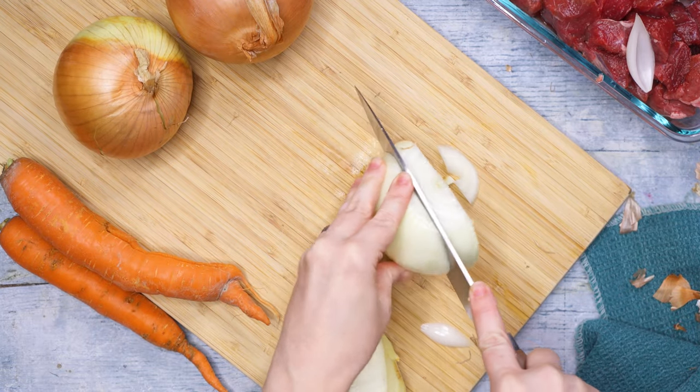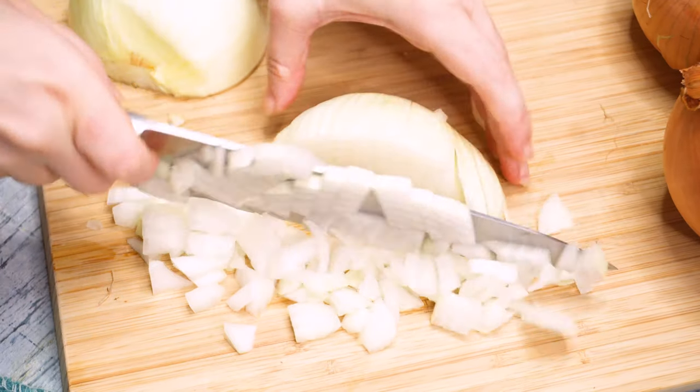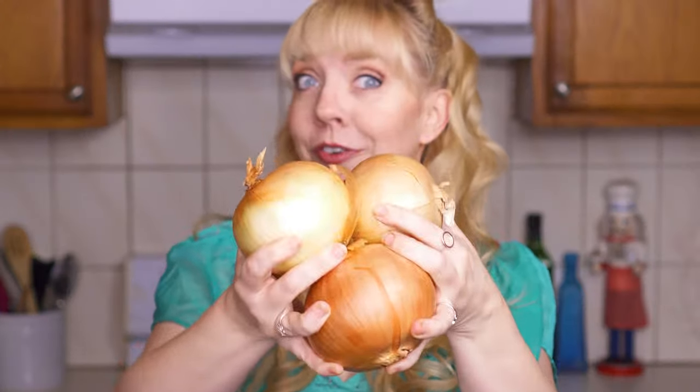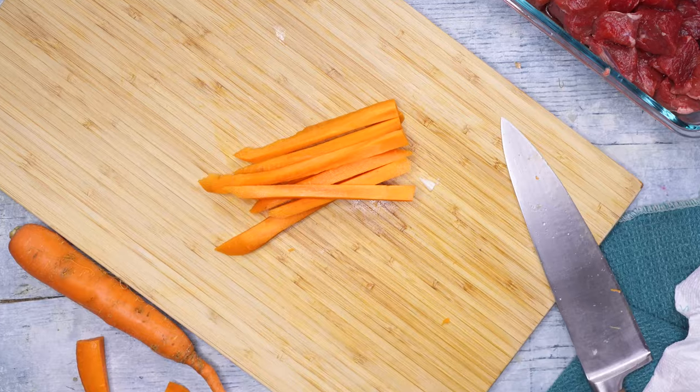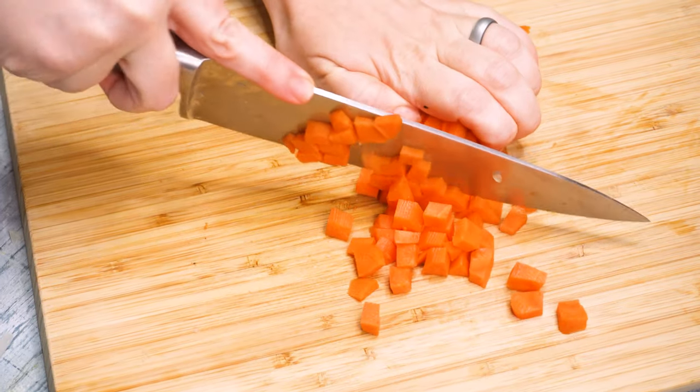You can dice your onions by hand like I do in the video, but if you have a food processor, this will save you so much time because you're gonna need to chop up three large onions. You'll also need to peel two carrots, slice them into sticks, and chop them into half-inch pieces. You can also mince three large cloves of garlic, but I just used a couple teaspoons from the jar because this is one of those recipes where it isn't that noticeable.